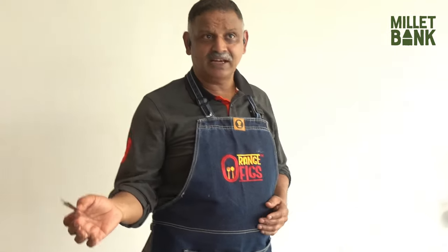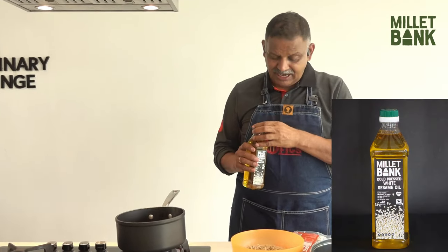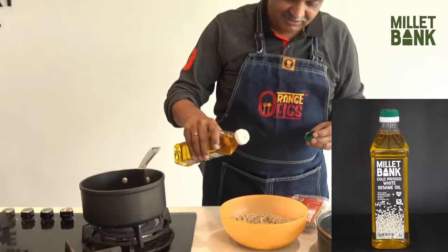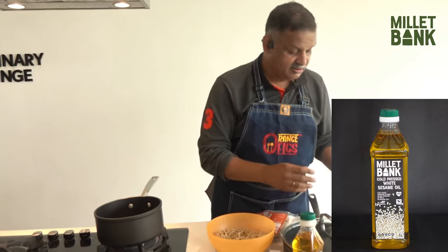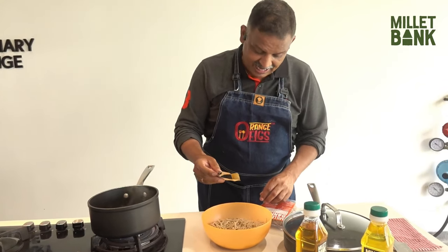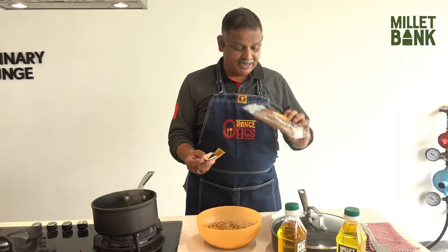I am doing one masala noodle and one regular noodle, using Millet Bank cold pressed white sesame oil. We add a little bit of sesame oil to the cooled noodles, then add a little bit of the masala mix which comes in the packet itself.